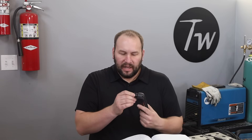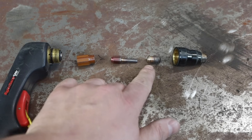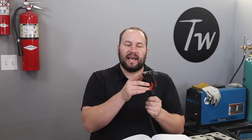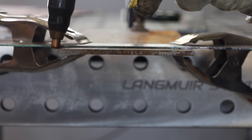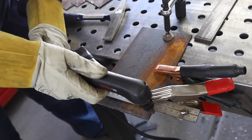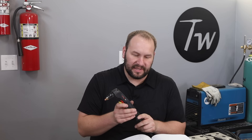Most machines these days have a pilot arc. That means you have an arc that goes between an electrode in your gun and the nozzle — that's your pilot arc, which gets things started. From there you have your main arc, which goes from the electrode onto your work piece. If you just pull the trigger and you're not near anything, that's the pilot arc you're seeing — it then transfers to your actual material. Without a work clamp to complete the circuit, you don't have enough power to cut through the material.